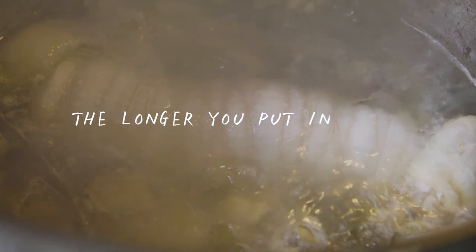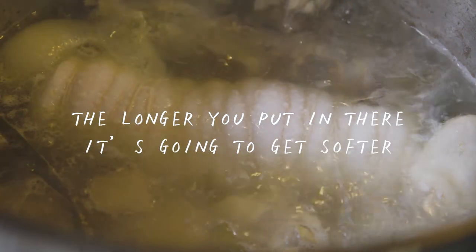You can check out my other links on how to make ramen soup. Once you throw it in there, I'm going to wait about an hour and a half to two hours. The longer you put it in, the softer it's going to get. Personally, I like soft chashu, so I'm going to wait for two hours.